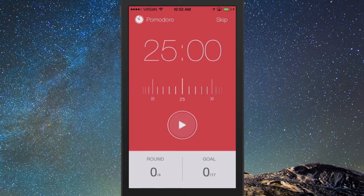The Pomodoro Technique is basically working intervals of 25 minutes where you're completely focused on a single task, and then you follow that by a five-minute break. Then you continue with another Pomodoro session of 25 minutes followed by a five-minute break. When you've done four of those sessions you can then take a longer break — 15 or 20 minutes.